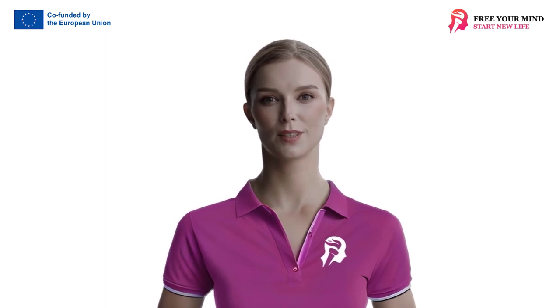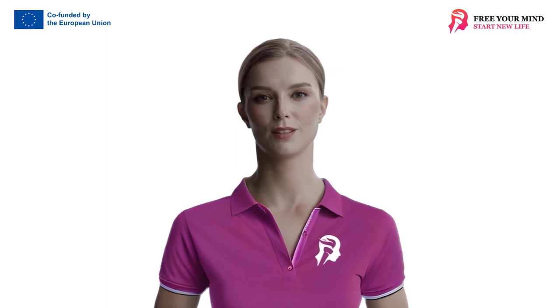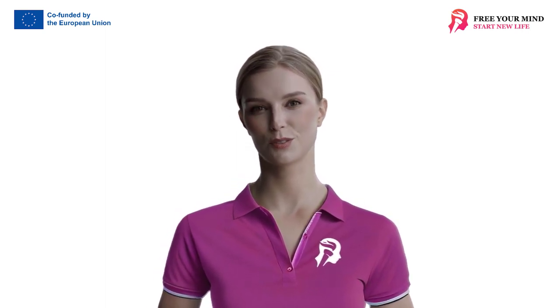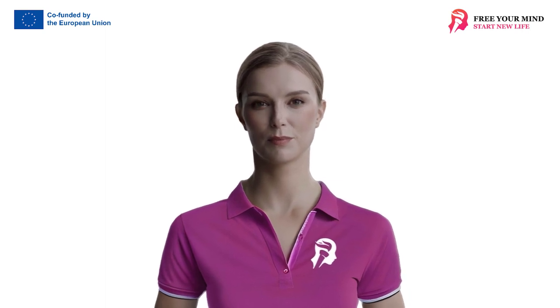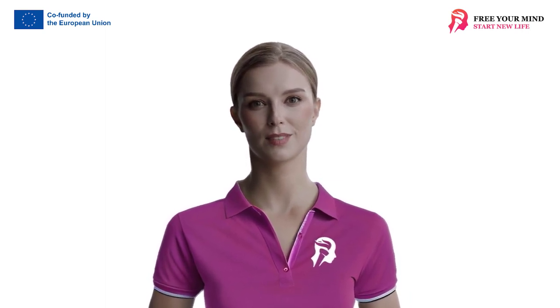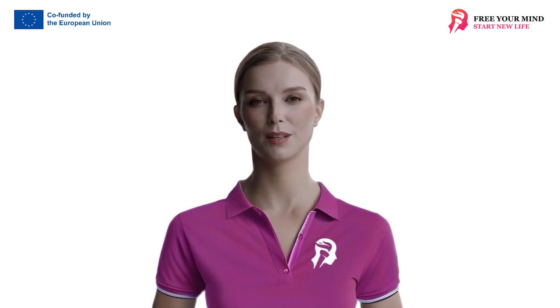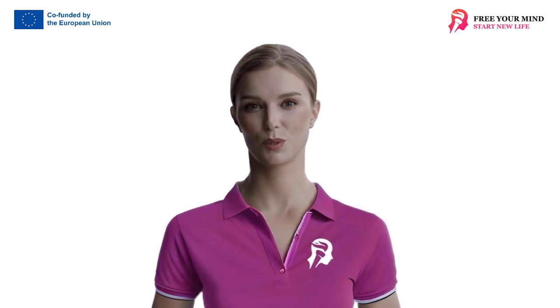Welcome to the educational video Working with Tension. It will help you familiarize yourself with four effective exercises that serve to relieve tension and increase concentration during group workshops. These exercises aim not only to relieve tension but also to increase concentration and readiness for workshop work. We invite you to watch and learn.